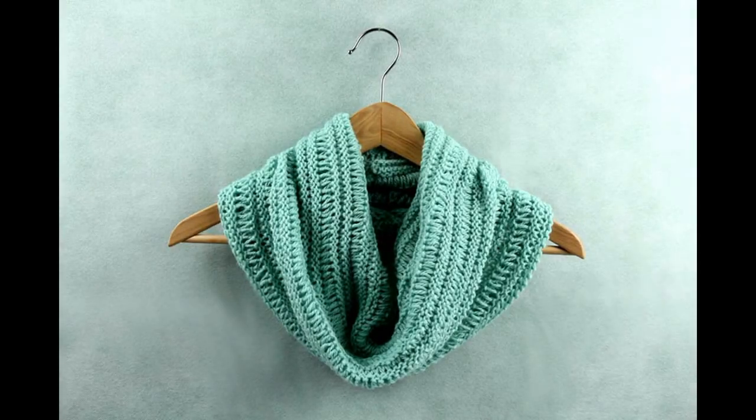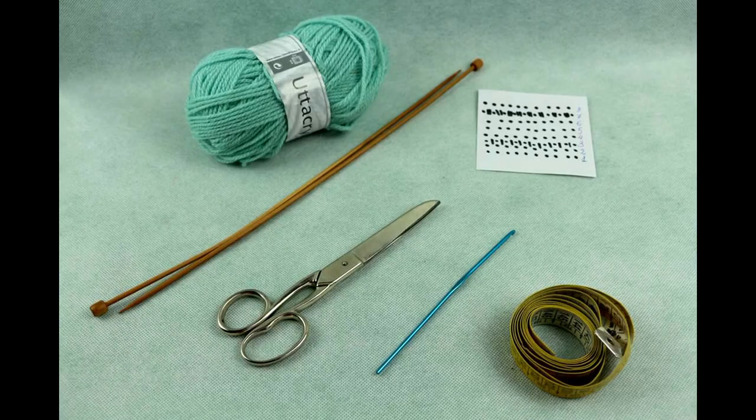Today we will knit a cowl with a very easy but effective motif. You will need a yarn — three to five balls depending on the thickness — needles half a size bigger than the yarn instructions, a crochet hook the same size as the needles, and a measuring tape and scissors.